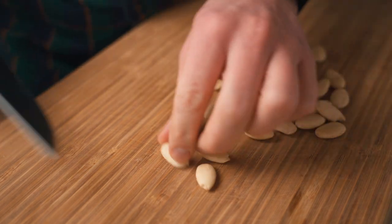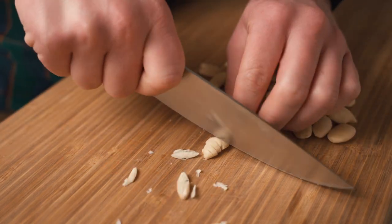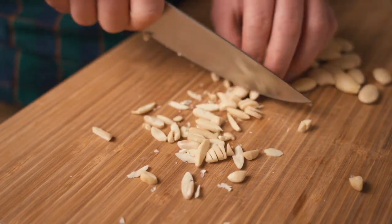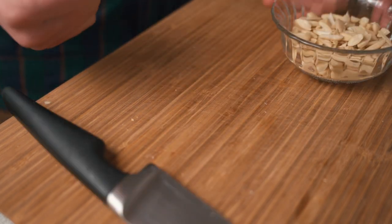The next thing on our agenda is the toppings — that's these almonds. We're just going to chop them down to some rustic nice little pieces. You can of course buy them ready sliced or ready crumbled, but I like them variable sizes.